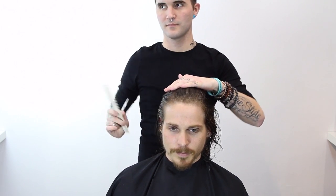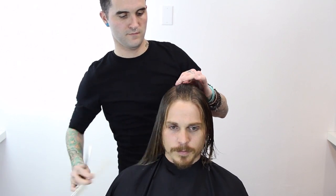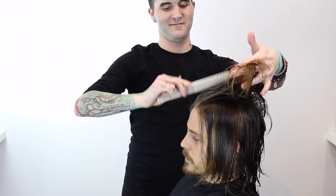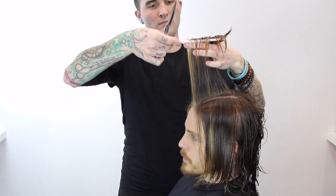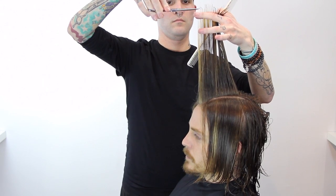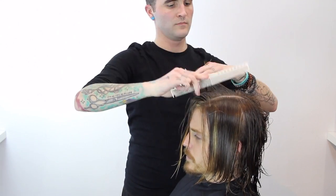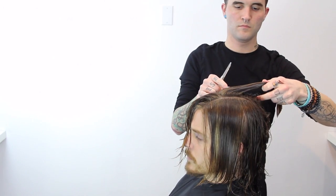When cutting men's hair and trying to leave it longer, you really want to make sure you're not doing the same haircut you'd do on a woman. As I was just showing with the comb, I'm going to create a squared shape around his head: everything on top comes straight up, everything on the sides comes straight out, and everything in the back goes straight back. That creates a much stronger shape. This first section is right down the middle center of the head — a mohawk section — and I'm bringing it straight up and cutting straight across. I want to layer his hair but not in anything that's going to look too feminine.